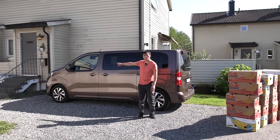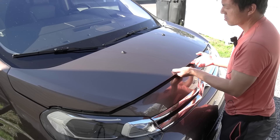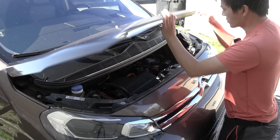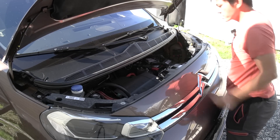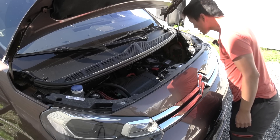Before we start, let's take a look under the hood in the trunk. Okay, there you go. We have this thing here. Whoa, there's a lot of space here.